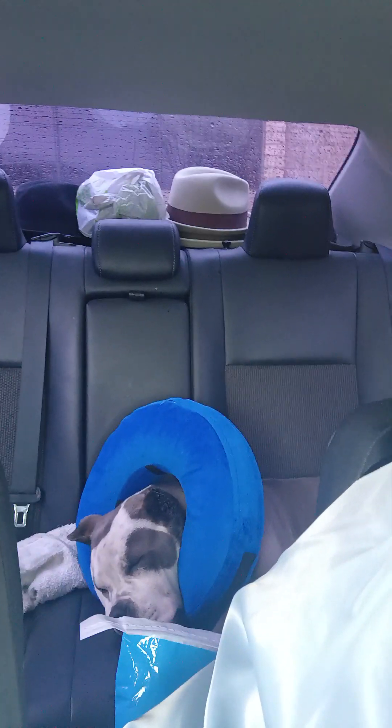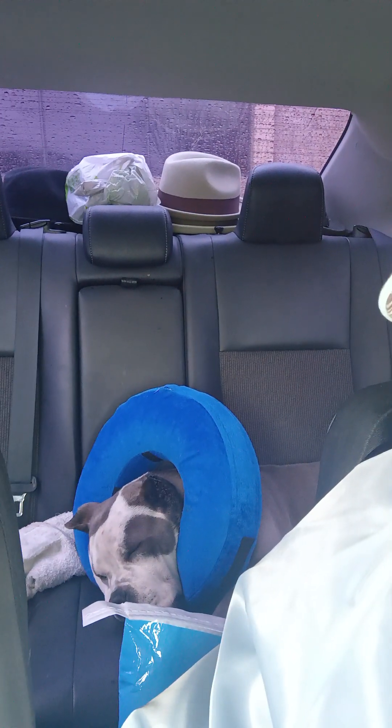She really means something to me. She's back there sleeping now — and she snores too. She has that collar around her neck because she had some work done on her ears and I don't want her scratching the stitches out. That's where we're at.